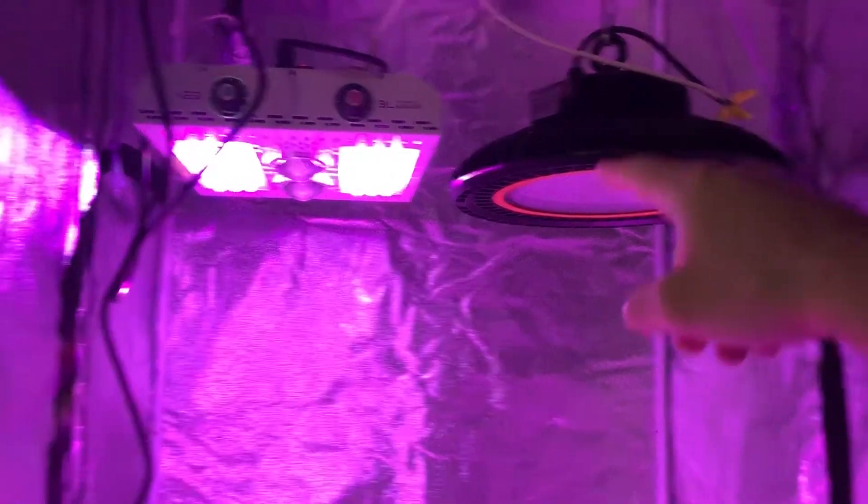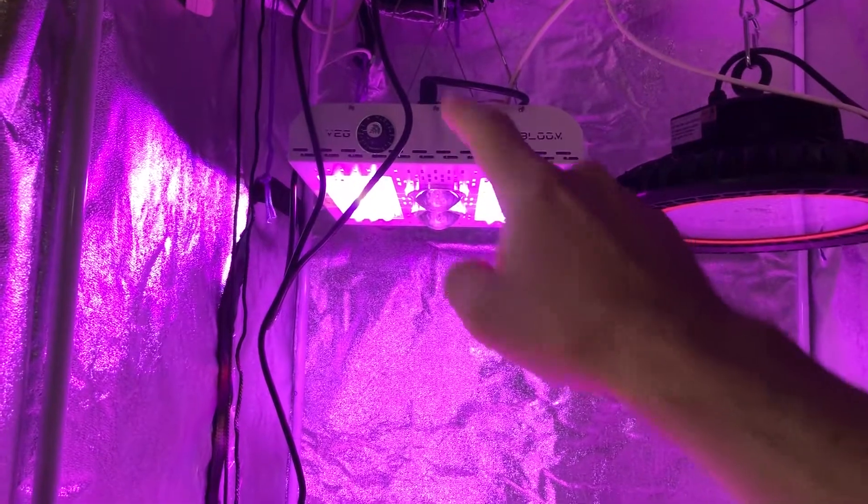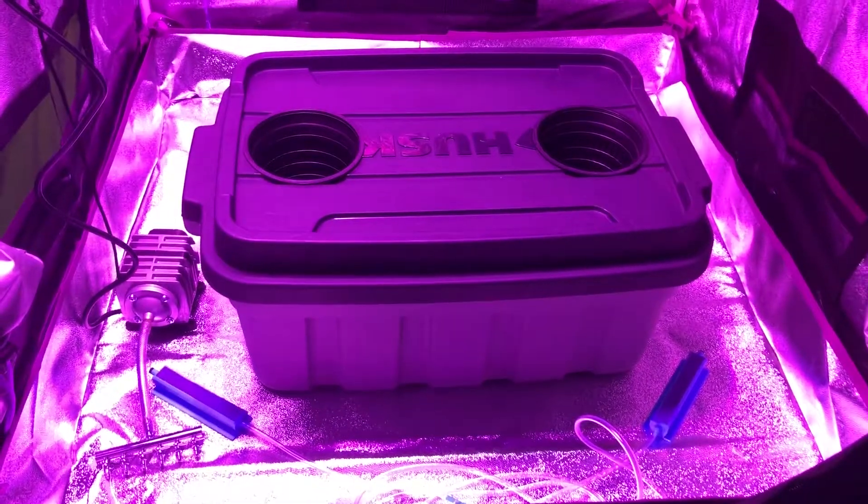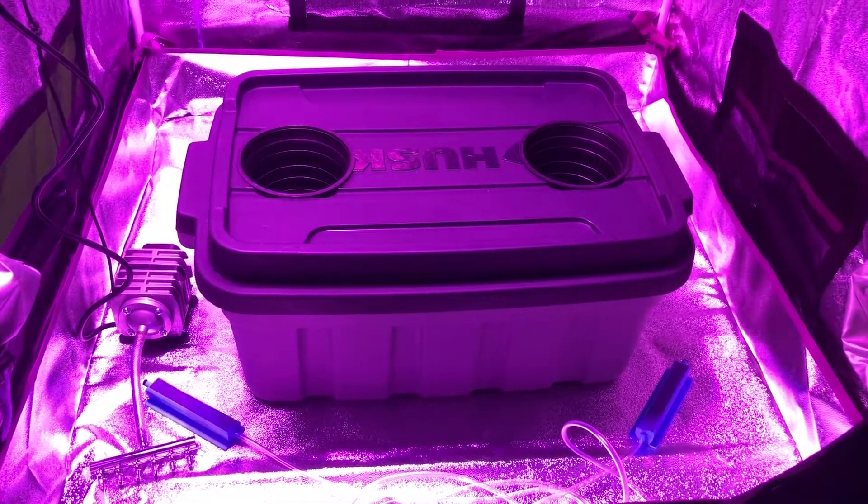I don't have a potentiometer to dim it yet — it's actually on the way — but this one is on pretty much the dimmest setting. I can actually turn it up a lot brighter, but I don't really need it to be that bright right now. So that's going to sit in there for a couple days, germinate, and we'll come back when they have sprouted. Then we'll fill this up and everything.